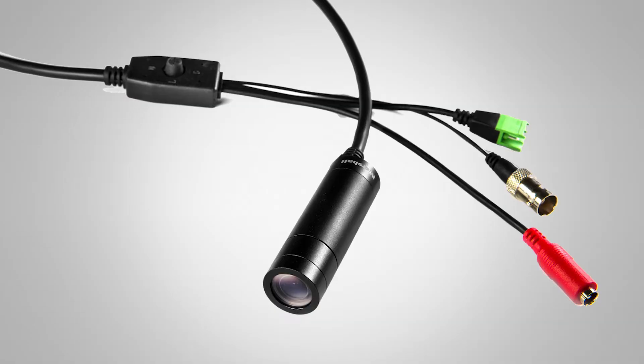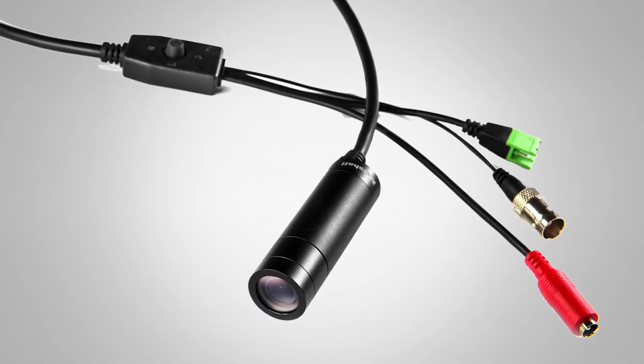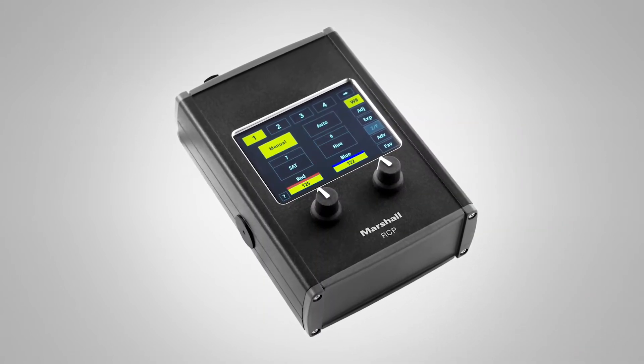My name is Todd Musgrave and we're here at the Marshall Electronics booth highlighting a variety of POV cameras in full HD. Our CV225 is our new lipstick camera with remote adjustability via our CV RCP 100, which is an RCP CCU.